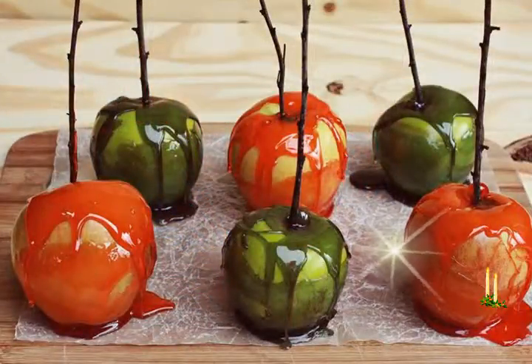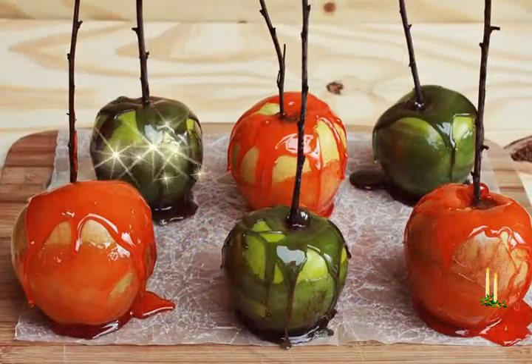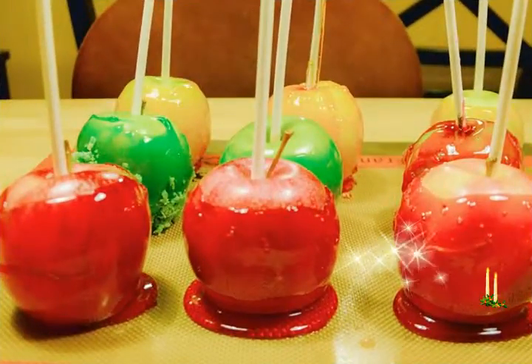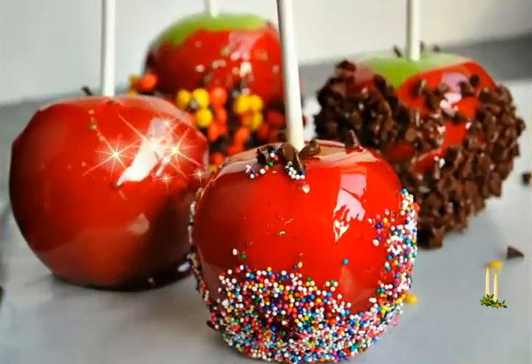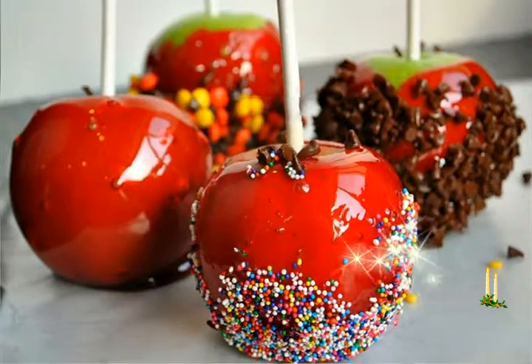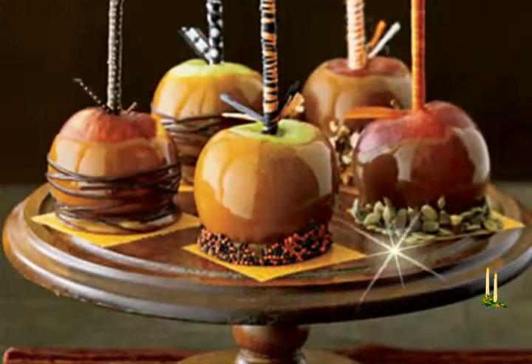My daughter was very interested in making her own candy apples. Sometimes I just take a shortcut and melt some store-bought candies like red cinnamon candy. You can also make candy apples with any other color candies — just change the food color and add some different flavors.